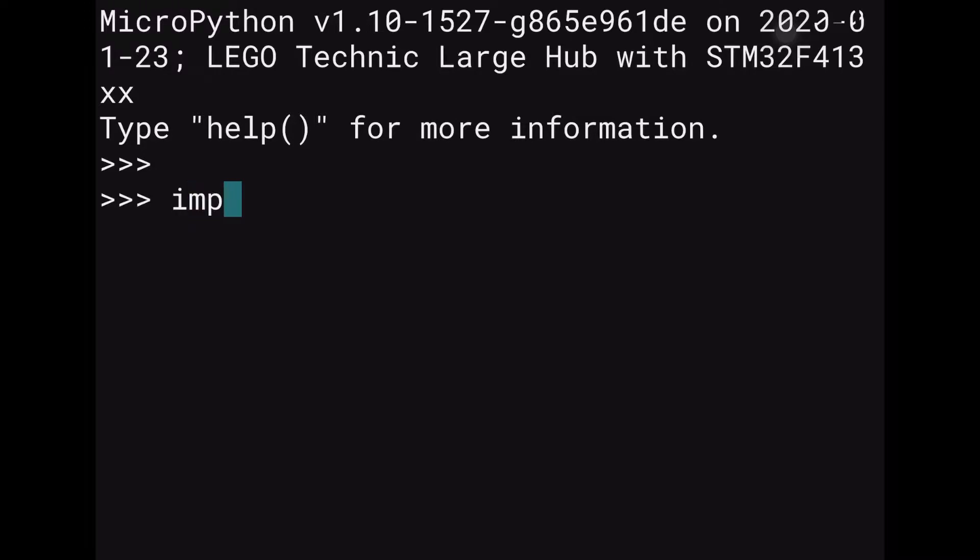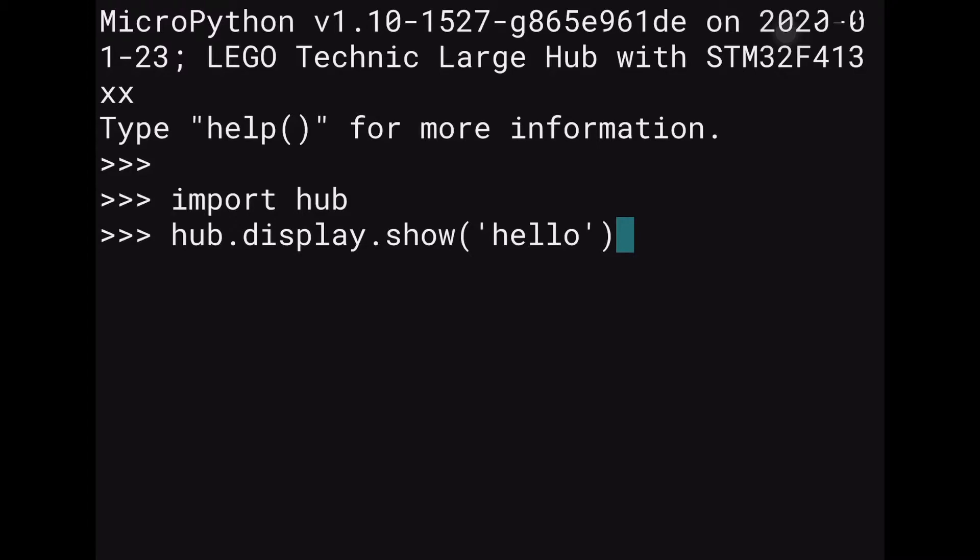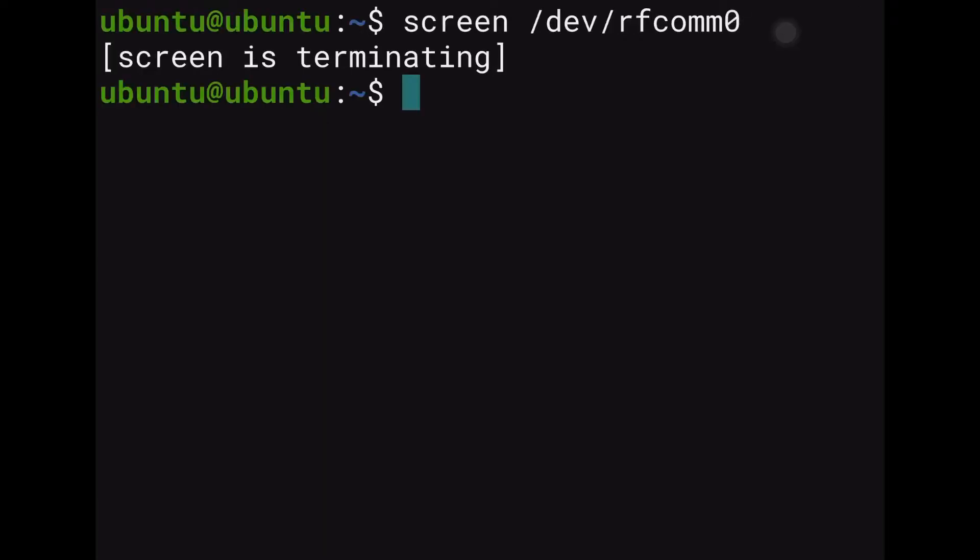The first thing you want to do here is type import hub. Once that's done, it's ready to listen to your commands, because import hub is telling it we want to do something with the Lego Spike Prime. The next thing is to type hub.display.show and the text you want to show, and click enter — that will present letter by letter that information on the Spike Prime display. Once we're done programming directly, jump out of this screen by clicking Control+A and then typing colon QUIT.